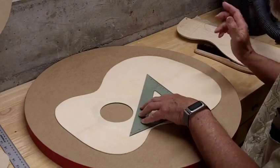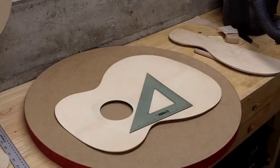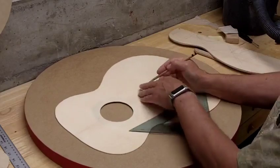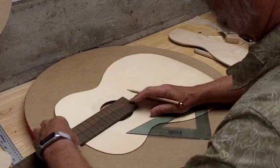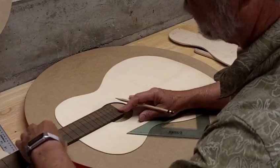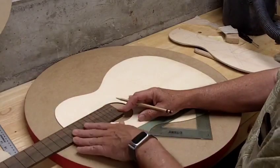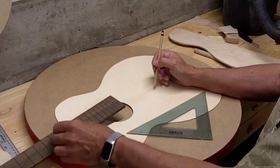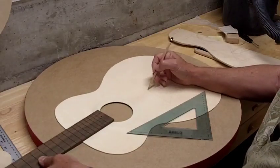I honestly don't know what the angle is going to be — it's a mystery until I do it. I've marked the location of the bridge roughly; this is going to be within an eighth of an inch either way. I'm down about an eighth of an inch from the 14th fret. Normally you'd have the 14th fret right over the binding so it continues the line of the binding. With this particular scale length of 632 millimeters, that puts the bridge right in this location.